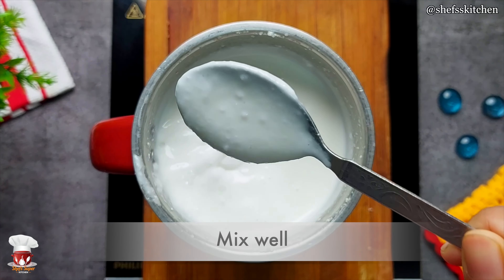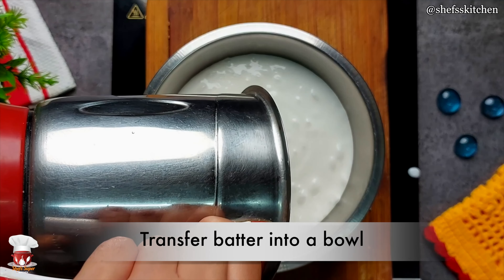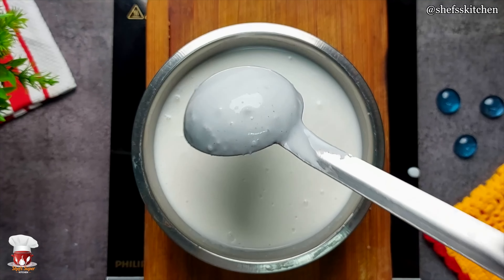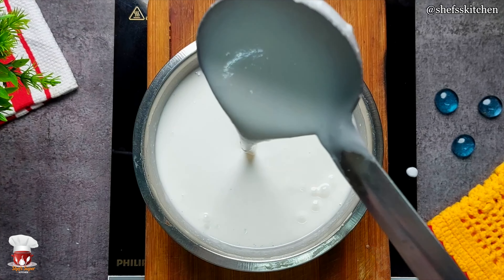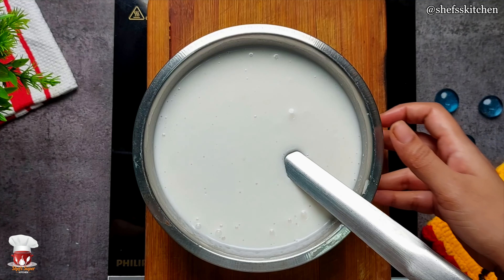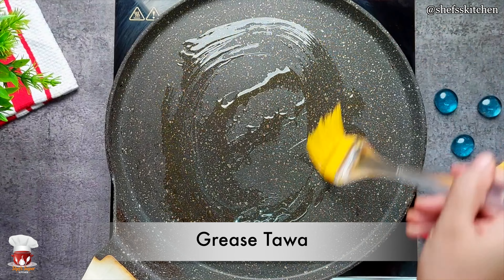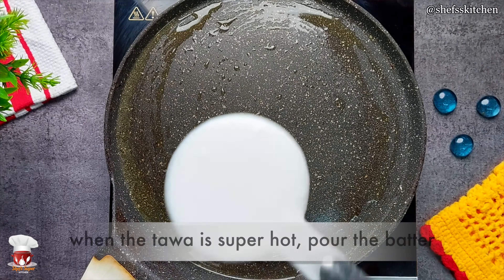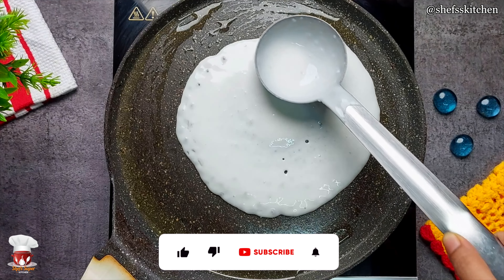I have mixed the saabudana well and transferred it into the bowl. If you have a mixture of saabudana, it should be running — if it is not running, you can add a little water to mix it well. This batter is special — you don't need to wait to ferment it. We can make saabudana cheela. I have warmed up the tawa and greased it. When it is warm, I have added the batter.